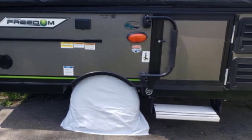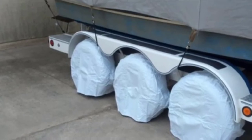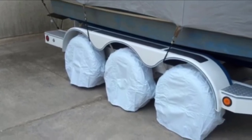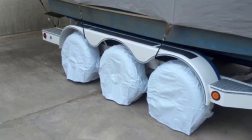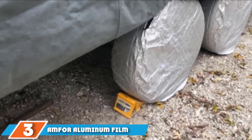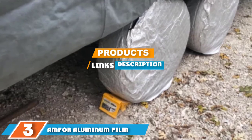The Camco covers have a great fit and come in three different colors: gray, white, and black. However, sun damage protection is not as sufficient as with other tire covers — a crucial factor to consider. This is because the Camco covers are made from light and soft materials. However, if you're not going to use them for a long period, the Camco tire protector will be the right choice.